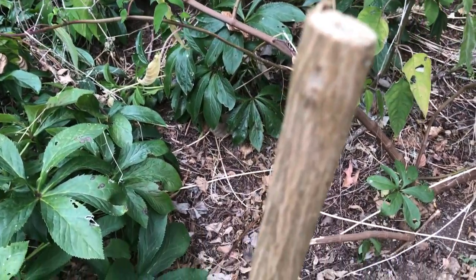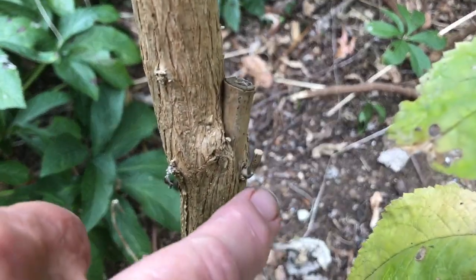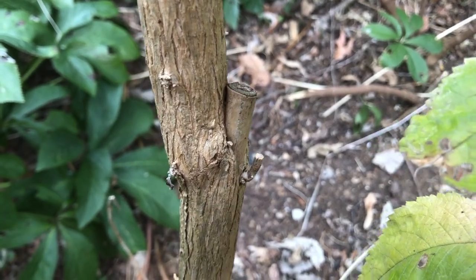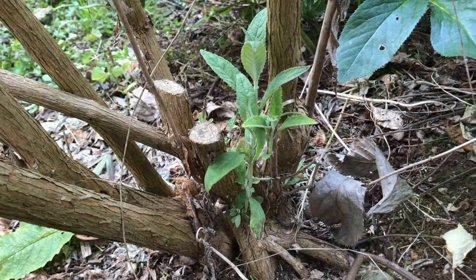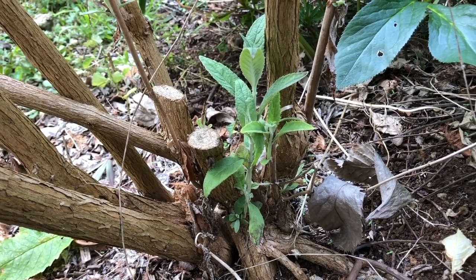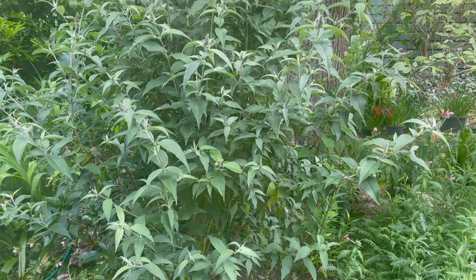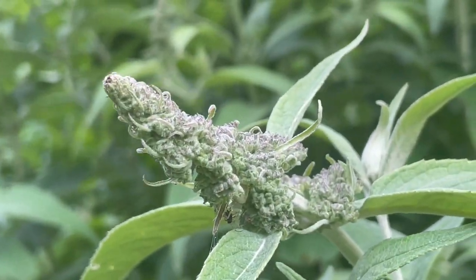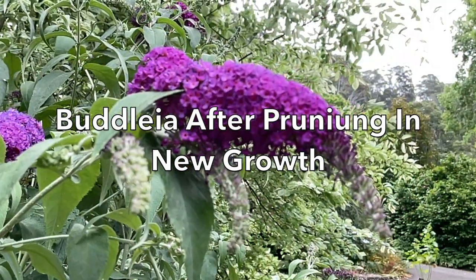This large shoot here looks as though it hasn't got any shoots on it, but if we look carefully you can see down here they're just starting to appear. You can see here that there's some new growth coming up from the base. Here's our Buddleia after pruning and you can see the new flower buds starting to form, and here it is back in full flower.